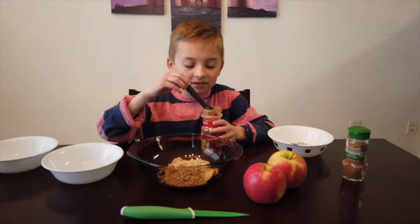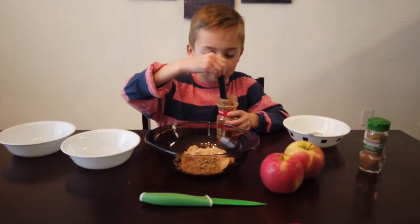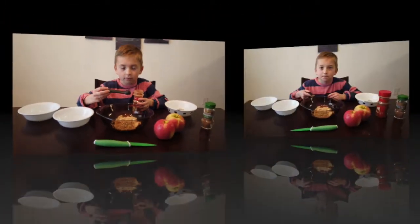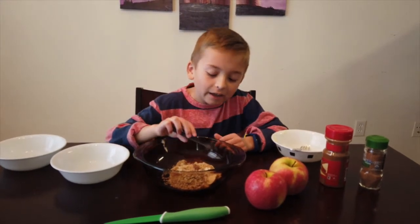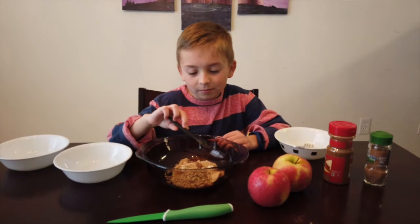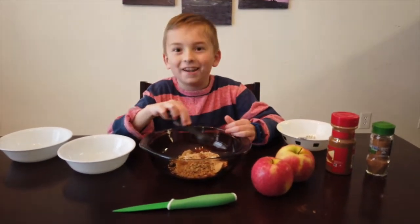Now add a quarter teaspoon of cinnamon. Now add a quarter teaspoon of nutmeg. And now the butter is oated, brown sugared, cinnamon, and nutmeg.